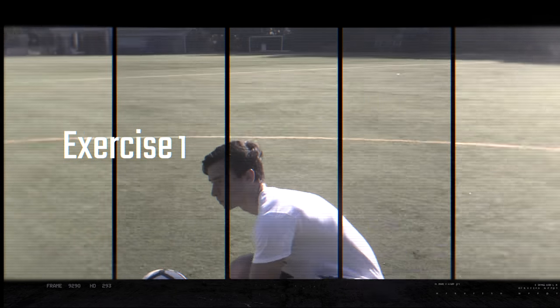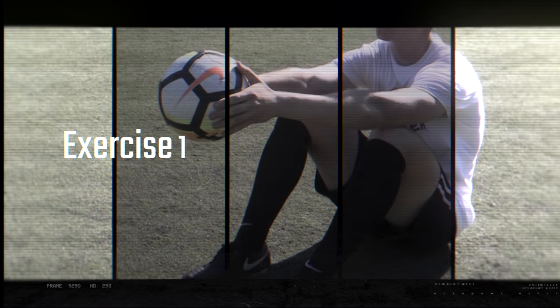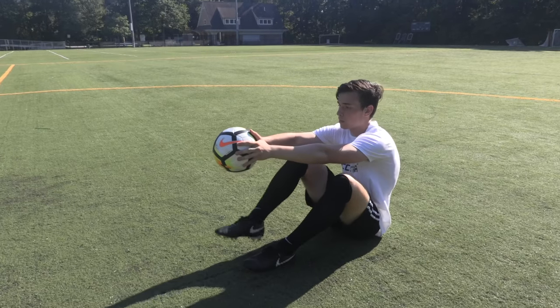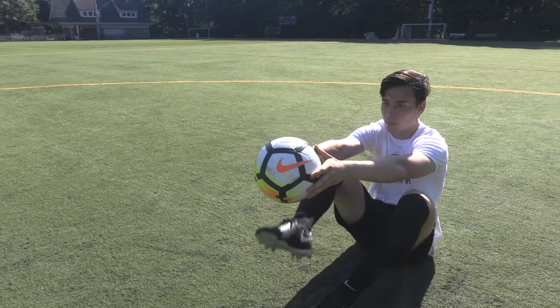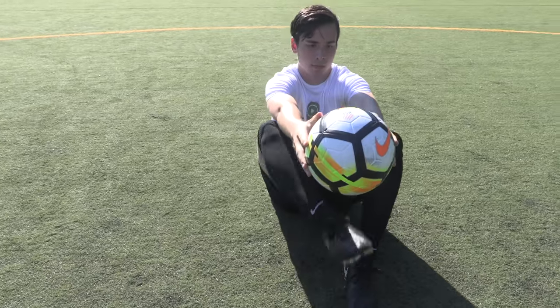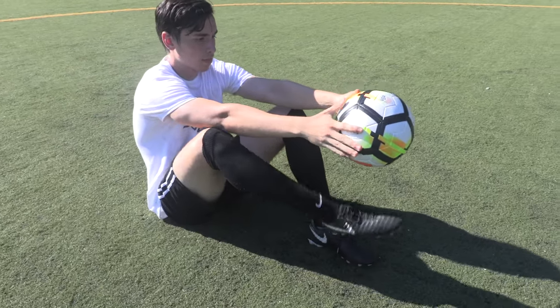It's important to firstly understand and develop the proper mechanics to juggle a soccer ball. For this exercise, start out by taking a seat on the ground with your feet set flat, knees bent, and ball held out in front of you. While keeping the ball in place, lift your legs and strike the ball with the shoelace region of your foot. Be sure to keep your toes extended out and lock your ankles when making contact with the ball.